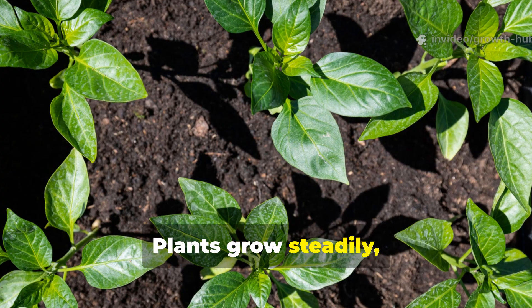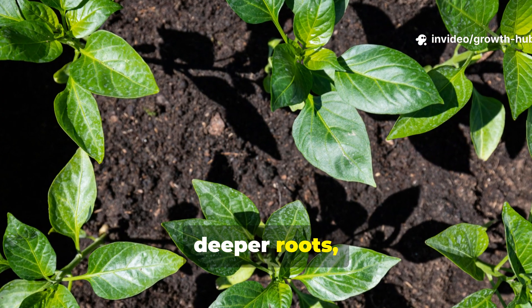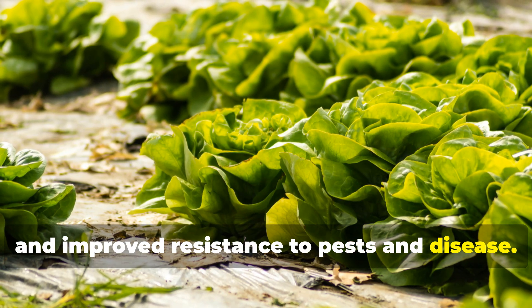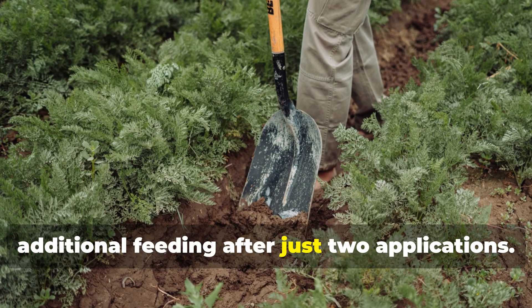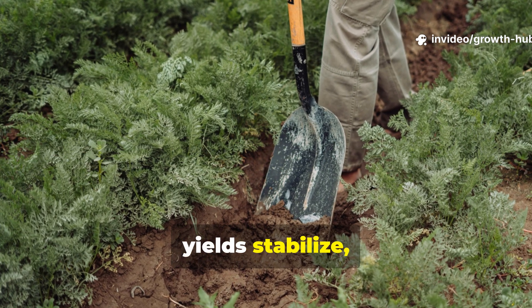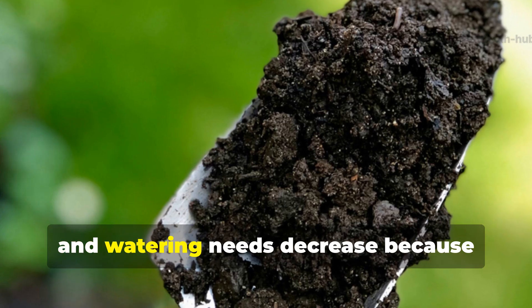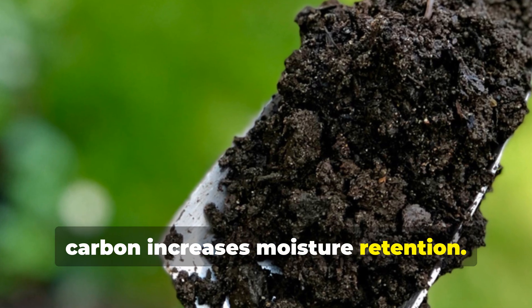Plants grow steadily — not explosively — with stronger cell walls, deeper roots and improved resistance to pests and disease. Many gardeners notice a reduced need for additional feeding after just two applications. Over time, yields stabilise, soil texture improves and watering needs decrease because carbon increases moisture retention.